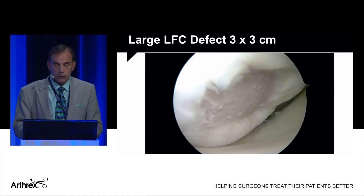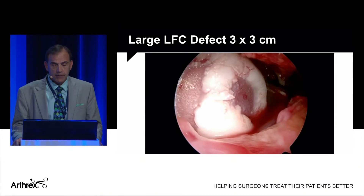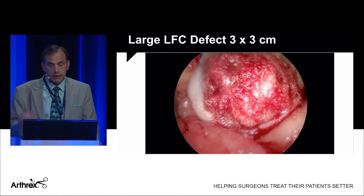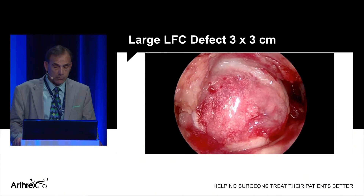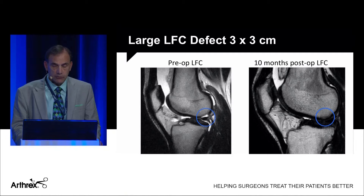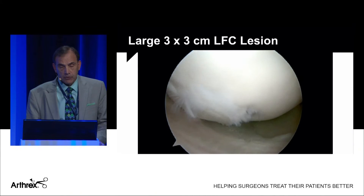Here's a patient of mine — a 17-year-old with two very large defects of the lateral femoral condyle. I chose biocartilage rather than an osteochondral allograft. I did a mini open; that bridge of cartilage in between didn't look good so I took it all down, creating a three-by-three centimeter defect. After power picking, the biocartilage was applied, smoothed off not proud of the articular surface, and sealed with fibrin glue. His preoperative MRI shows the large defect, and his 10-month MRI shows excellent restoration of the articular surface with the tide mark returning — and that was a very large defect.